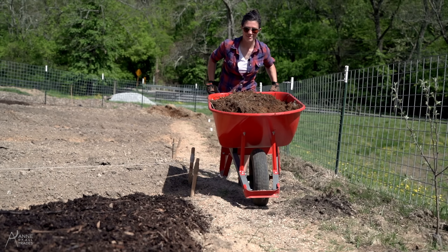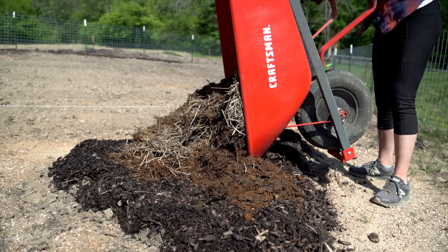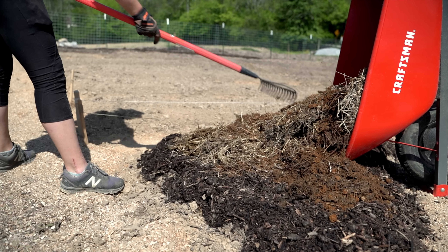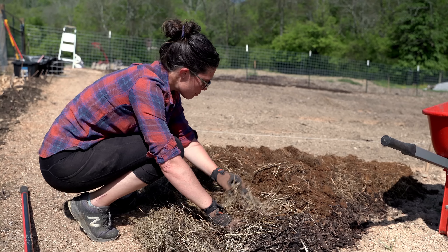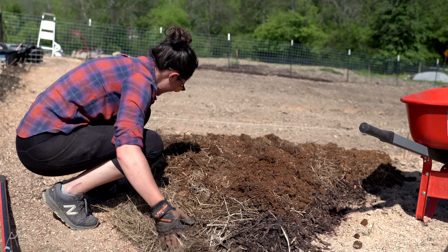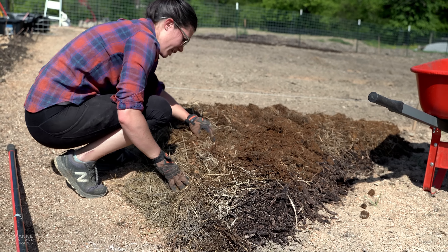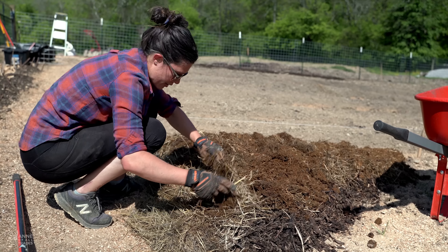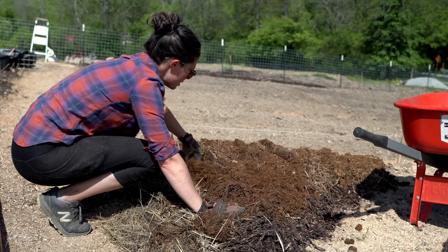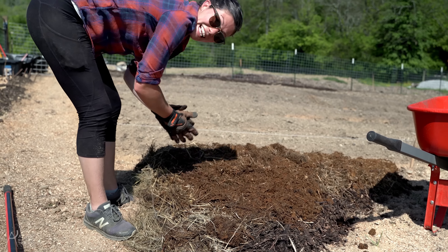If there are any excessive clumps of uncomposted hay, we're going to move those to the side, because uncomposted hay tends to have a lot of seeds in it, which ends up putting extra weeds in your garden. But putting it off to the side like this is actually going to help retain more moisture and be another kind of weed barrier, even though it may sprout its own weeds. We'll just get this smoothed out and broken up, then get the next layer.